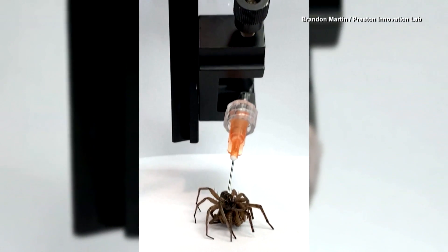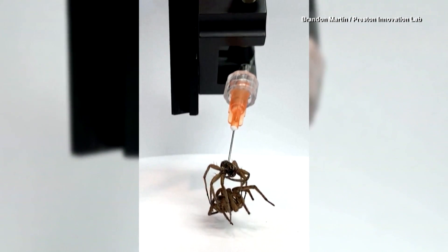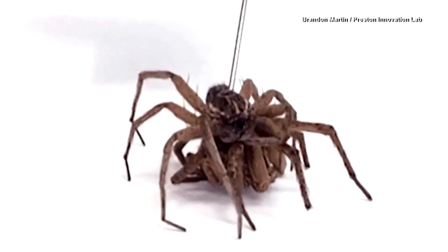The engineering team says it was able to recreate this motion with a syringe and air, and they were surprised how well it worked on their first try. "I don't even know how to describe it. That moment when you see it move, it's a little weird at first. You're like, is it dead? Because it moves so lifelike."